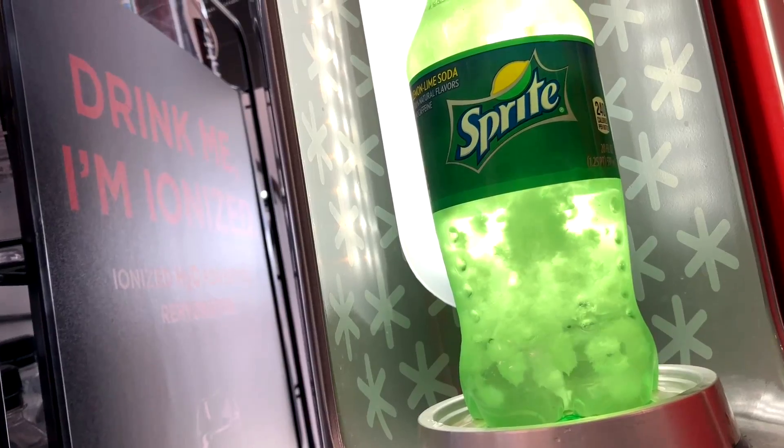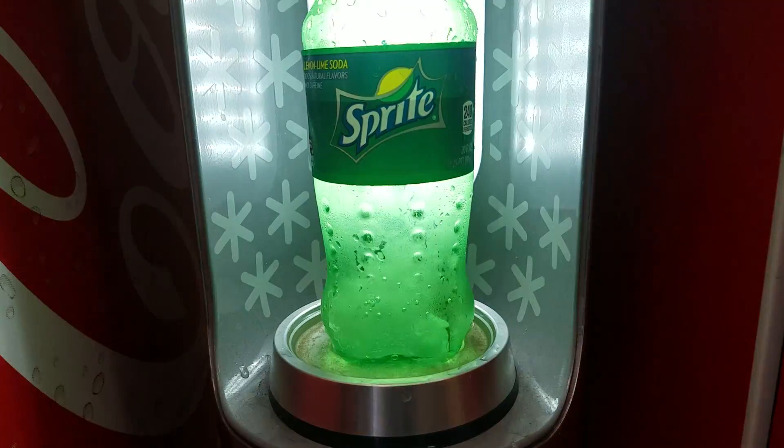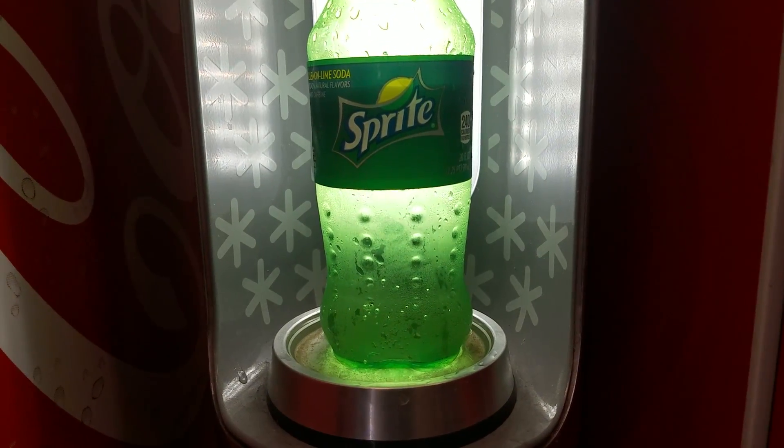Coca-Cola made a machine that instantly turns your soda into frozen slush. Oh, whoa! That was cool.